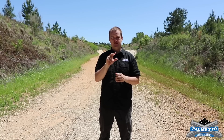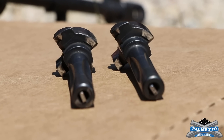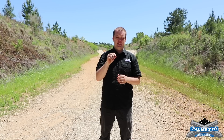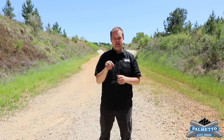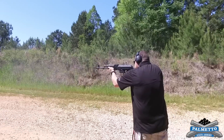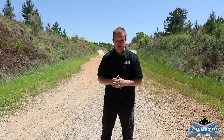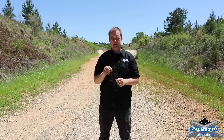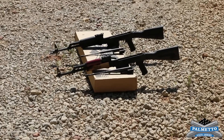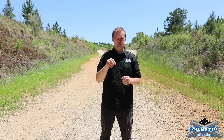Sometimes shooters will notice a little bit of wear on the lugs of the bolt, maybe a little bit on the trunnion as well, and they could believe that is calling into question the integrity of the rifle itself. What we wanted to show you is that's actually just a typical part of the break-in process of your rifle. Our goal today is to put a thousand rounds through two separate AK rifles, and we'll show you what you can expect for wear patterns on your bolt and on your trunnion.